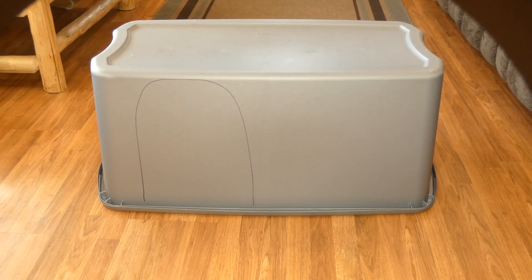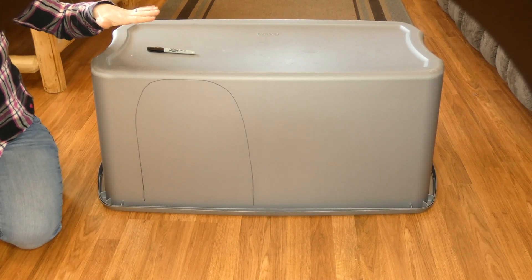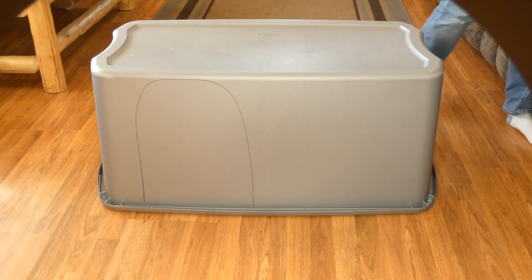I'm just going to draw an outline of the door that I want. Then you can use an X-Acto knife or a box cutter to cut out your door, and that's pretty much the outline of your doghouse — that part is really simple.